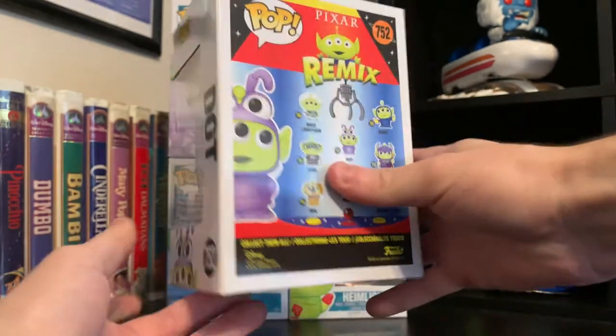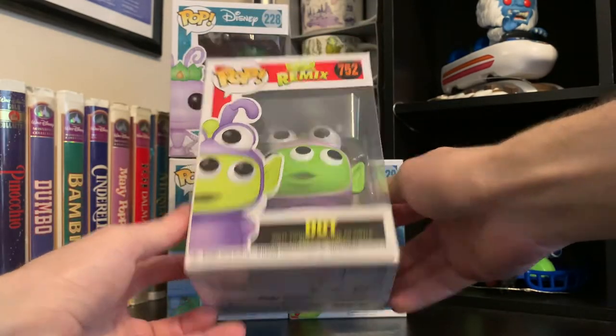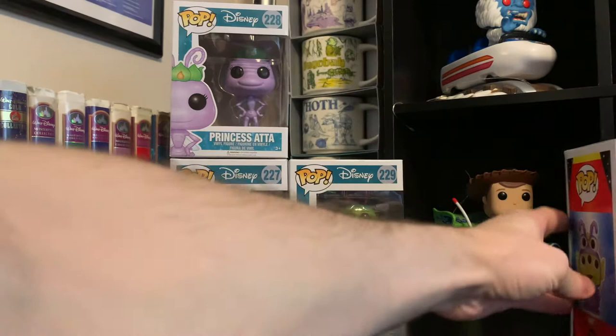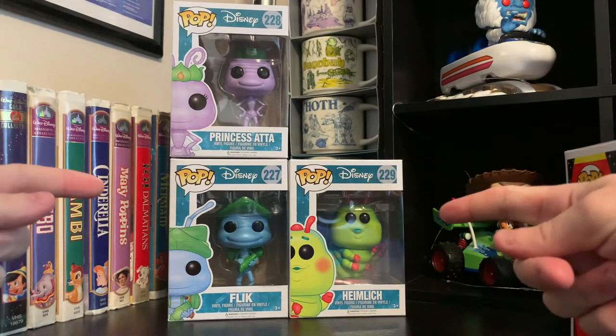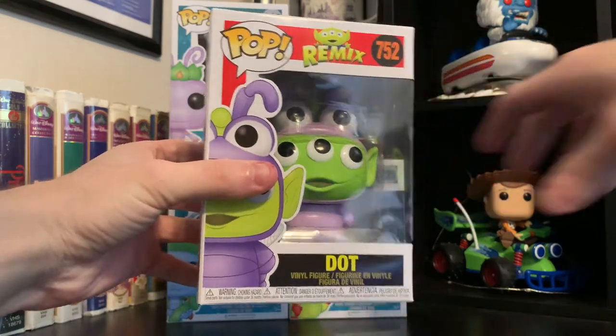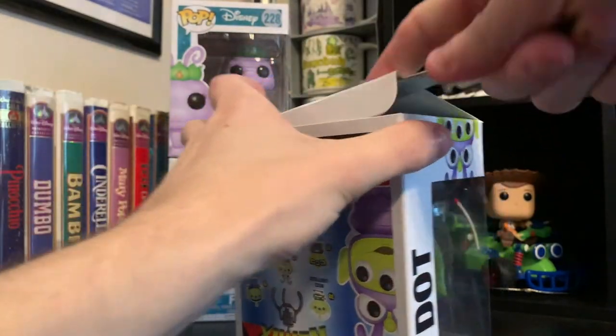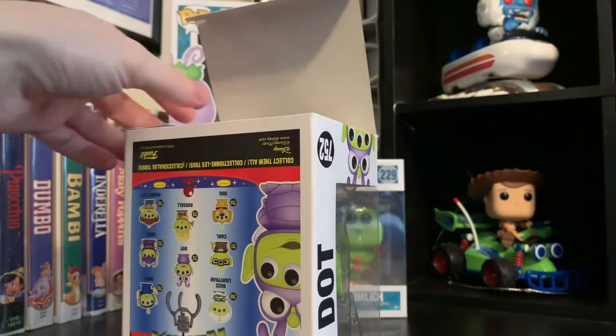For more of the box, I figured because Dot came in, I might as well open the rest of my A Bug's Life line, which I'm really excited about. So I'll first get to Dot, and then we'll go on with Flick and Heimlich, and then Princess out of the box.